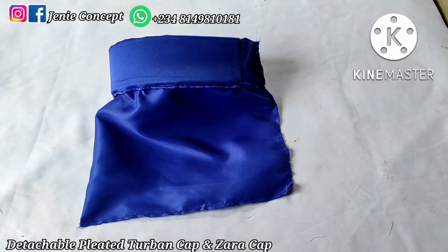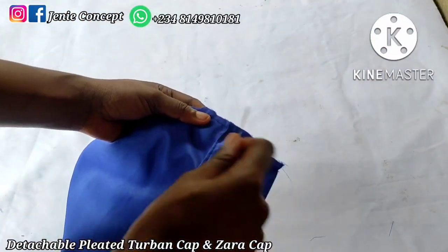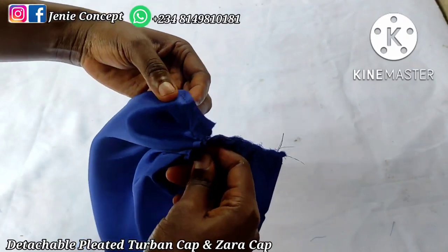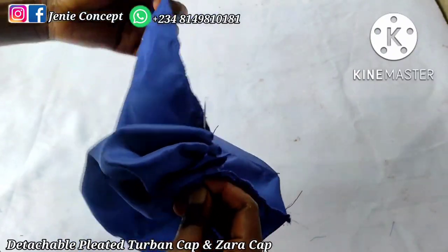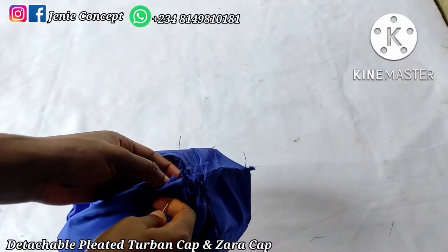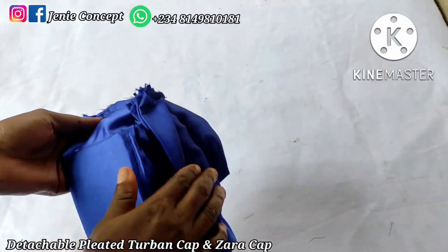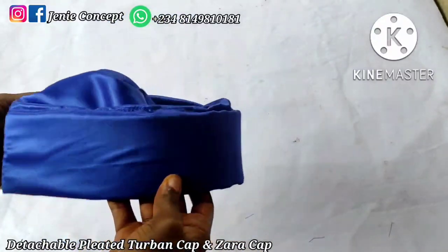The next step is creating the running stitch at the edge. I'll need my needle and thread — please ensure it is doubled. I'll start my running stitch immediately after the band, passing my needle and thread in and out of the fabric until I get to the edge, then pull and cut off the excess. This is satin fabric and the edge is free, so I would suggest you weave your fabric edges before making your running stitches to secure the free edges. After the running stitches, I'll turn it inside out and have my clean Zarya cap ready.